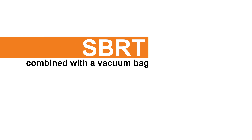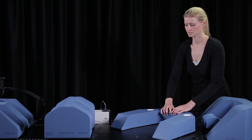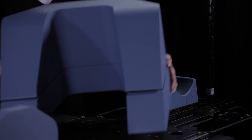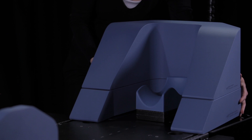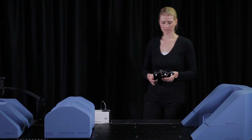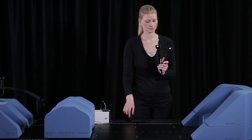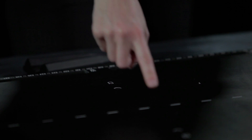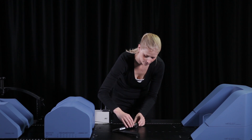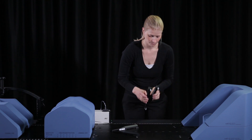The SBRT solution can be combined with a vacuum bag. You'll most likely need to use the armrest elevation cushion in combination with the armrest cushion, as the vacuum bag elevates the body. To make sure that the vacuum bag is positioned in a reproducible way, you should use two indexing bars. Position the indexing bars in one of the possible locations on the baseplate.